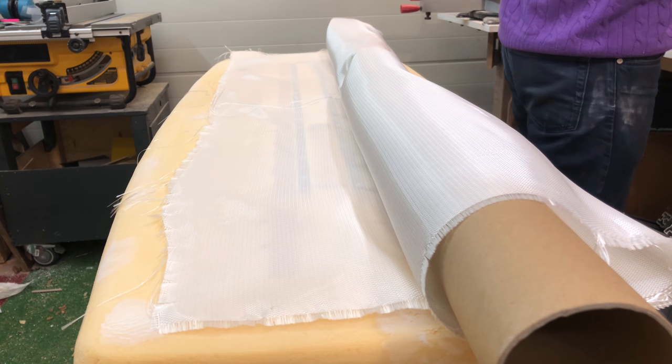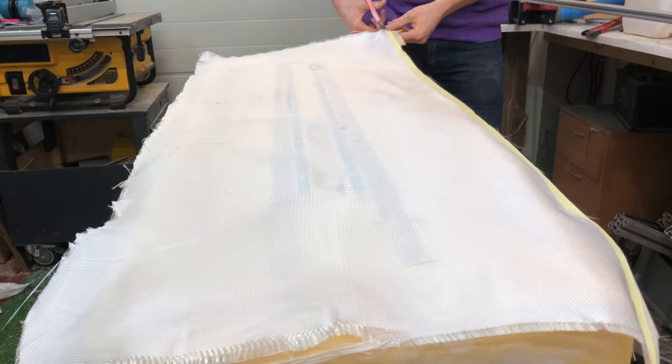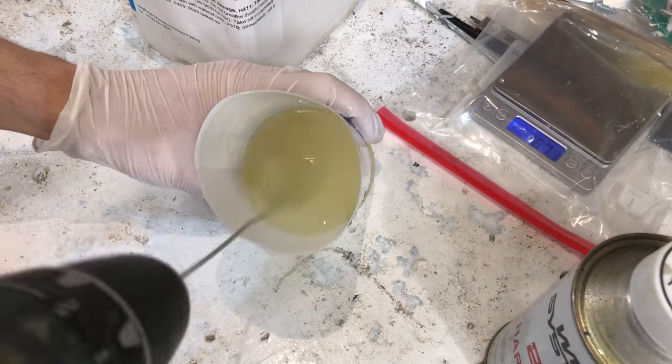The most important tip for the laminating process: be prepared. Cut everything to size beforehand, have gloves ready, and have a lot of plastic on the floor, because it really gets messy. Epoxy will pretty much go everywhere, so just protect everything with plastic and you're good to go.